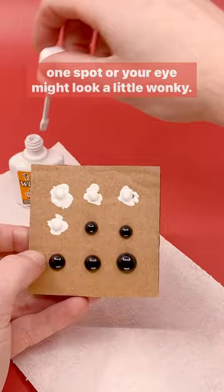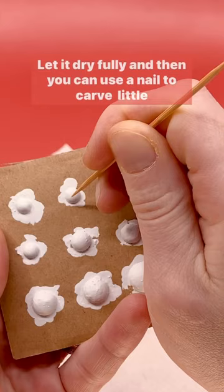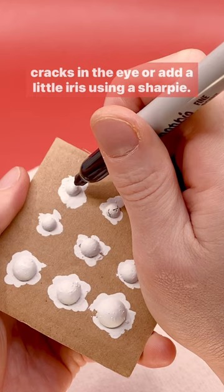You can always remove the paint using a paper towel if you need to before it dries, or just start again with a new eye. Let it dry fully, and then you can use a nail to carve little cracks in the eye, or add a little iris using a Sharpie.